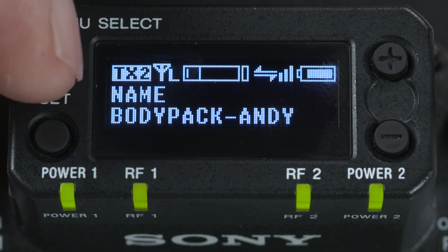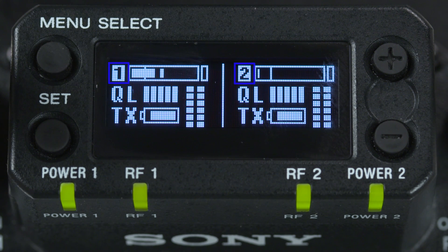Following this is a display that gives a quick readout of both channels 1 and 2 at the same time, showing the audio level for both, the digital quality of the bitstream, the battery life icon of the associated transmitter, and an RF meter for each of the A and B tuner sections for each channel.